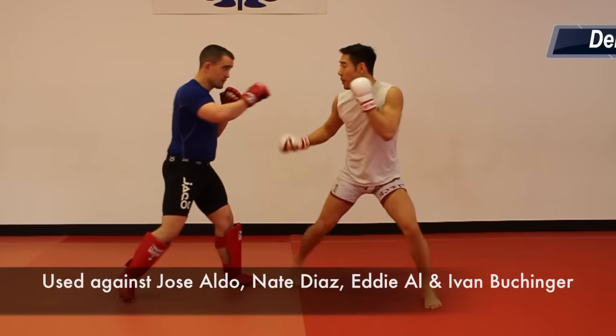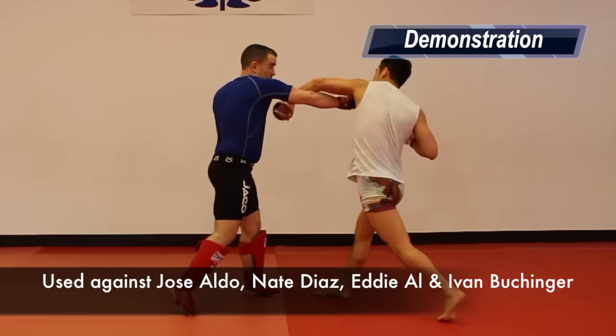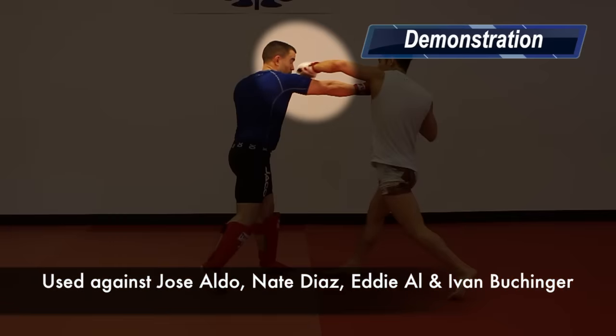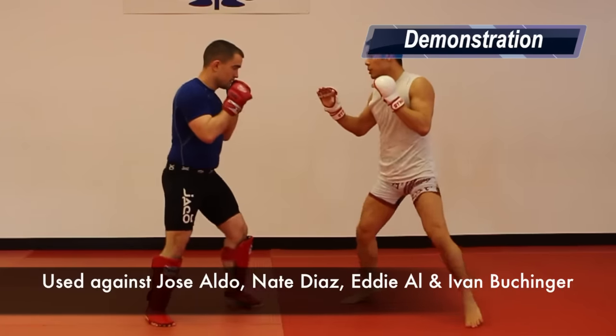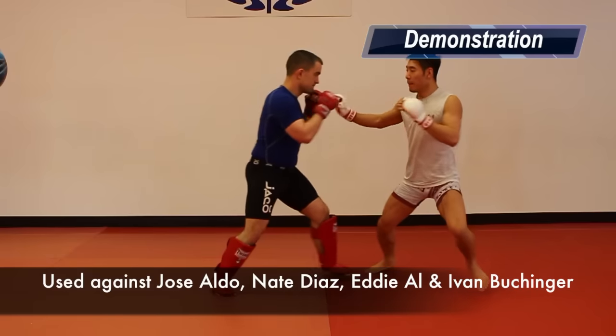First tactic is slipping or leaning back against the cross of an orthodox opponent and firing back with a cross. Conor either slips without moving his feet or he steps to the side as he slips. Conor hits this on Jose Aldo, Nate Diaz, Eddie Alvarez and Ivan Buchinger.